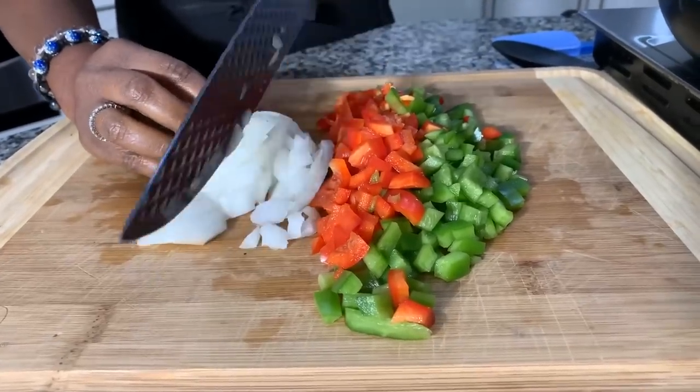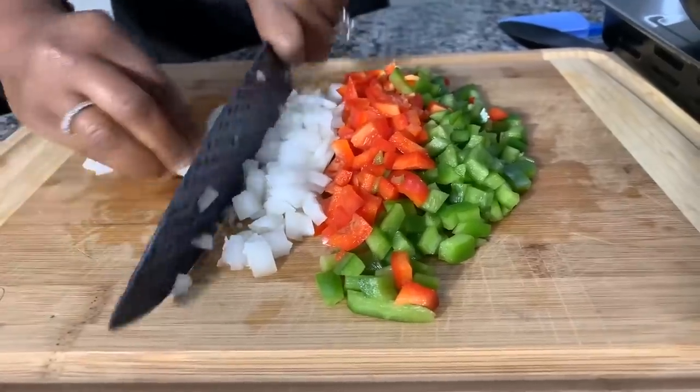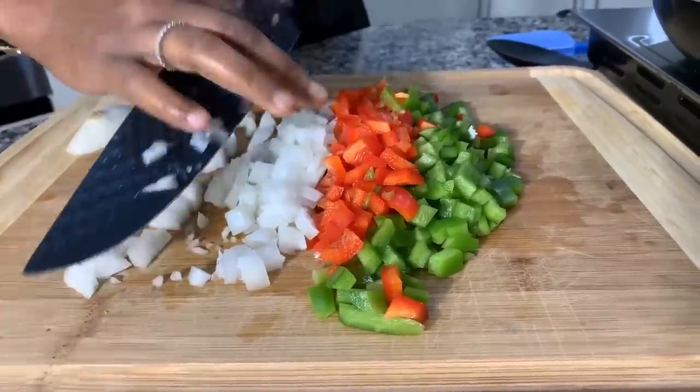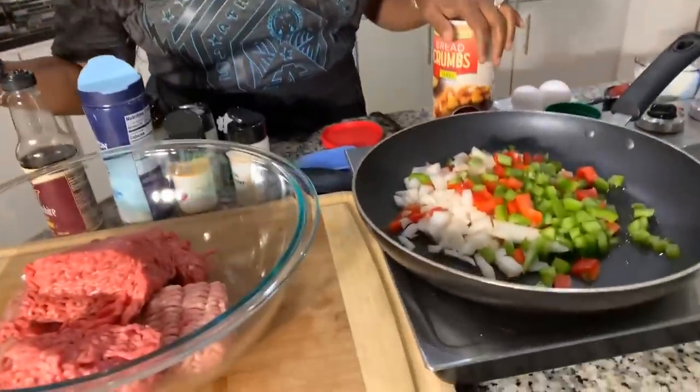As they sauté up, they'll get soft and nice and sweet — especially that Vidalia onion. Chop some onion, not too much; we don't want to overwhelm the recipe. In my pan I have a little bit of avocado oil — really any oil you want to use will work. Once the veggies begin to soften, salt and pepper the bell peppers and onions to give them some great flavor.